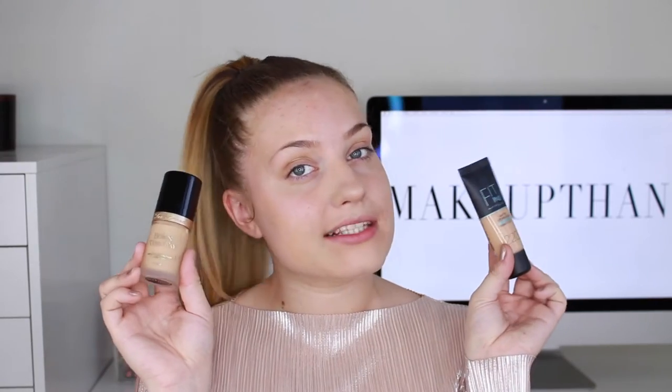The other foundation I'm mixing it with is the Born This Way foundation from Too Faced, and this foundation adds a little bit more coverage. So I like to mix those two.